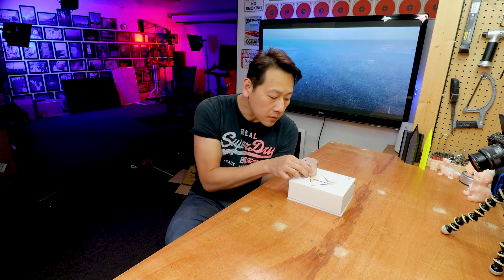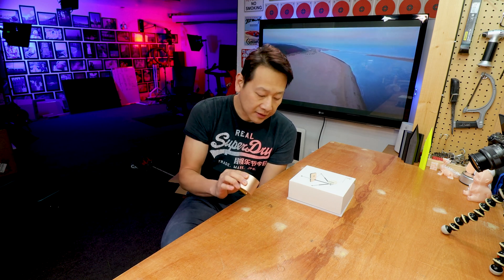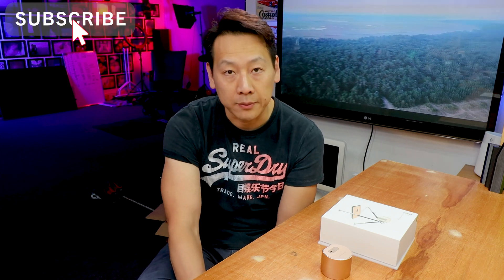More importantly, is it easy to use? Can the everyday user who has never touched laser cutting before use this device to create good results? This is what I'm trying to show you guys. If you find my video useful, don't forget to share, like and subscribe to my channel to help me grow. Thank you very much and let's get on with the unboxing.